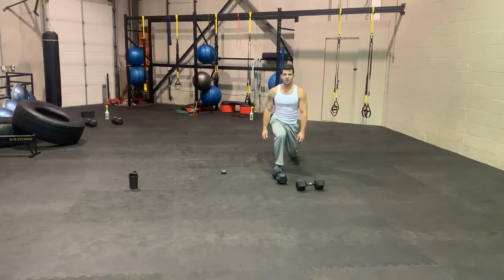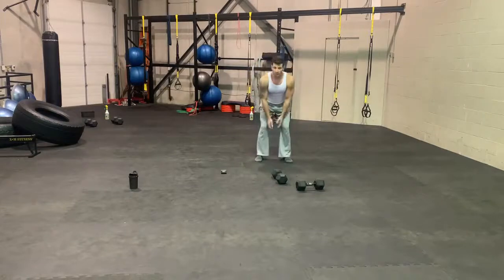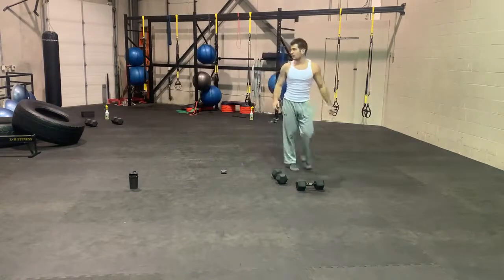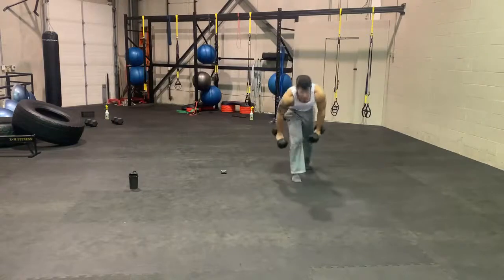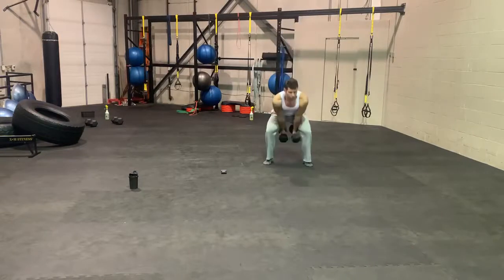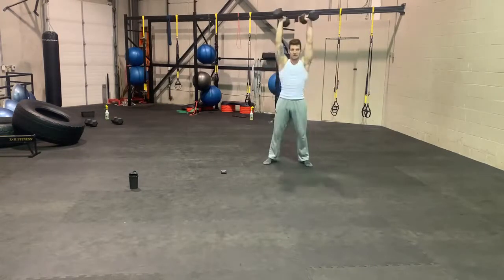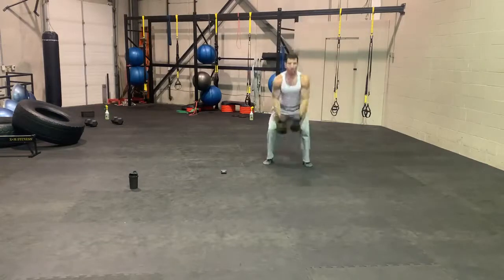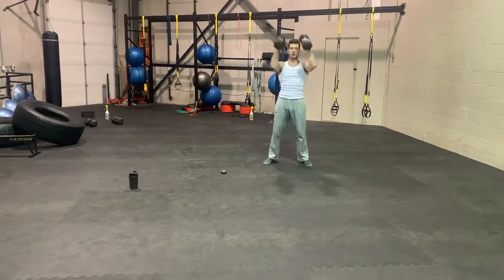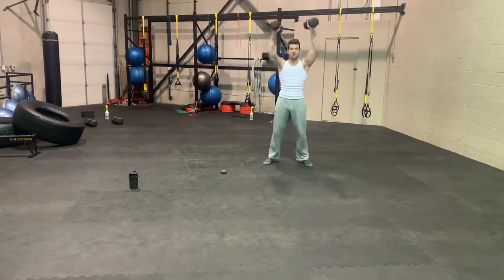Swing snatch — two weights here. Hinge, not a squat, and press overhead. Keep the weights close to your body. Hinge and press, controlled on the way down. It's a great full-body exercise that really gets that heart rate up — you can definitely classify this one as a cardio exercise. Make sure your back is straight.